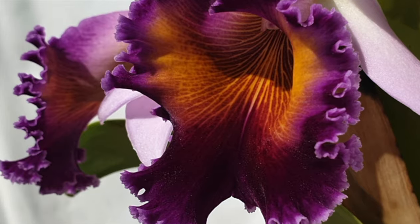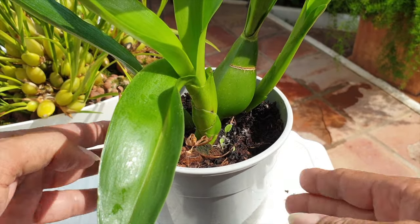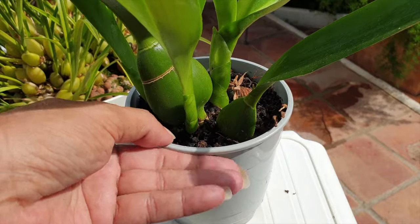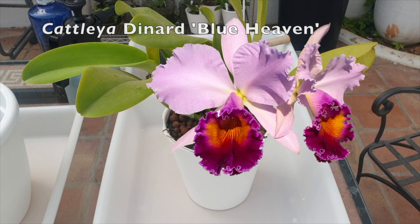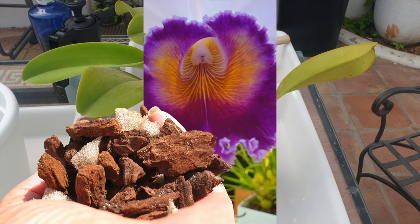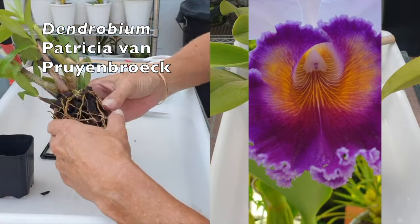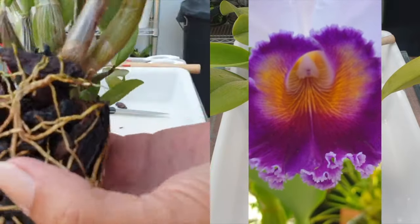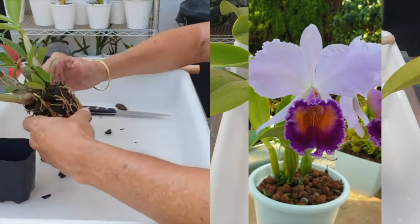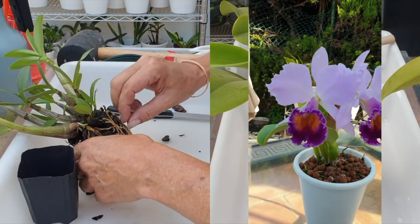Every repot is a transition process for the orchid roots. It makes no difference if you're growing in inorganic or organic media, or if you're sticking with the same media characteristics and mix as previously. The mere fact that you are changing the media changes the climate of the pot. New organic media could be drier and less water-retentive than old media, which may have become more absorbent over time. Organic media will repel water for the first couple of months. If you mix in sphagnum moss, you balance out the dryness to a degree. Do not think that because you are using the same composition, your orchid will not be transitioning — it will.